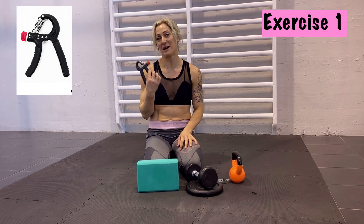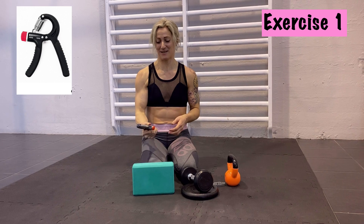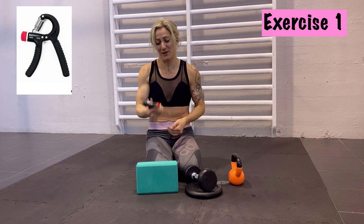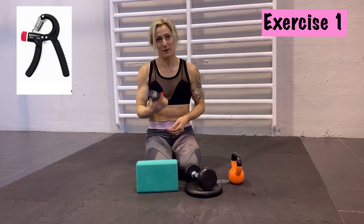Number one, if you have this — it's really easy to buy on Amazon or wherever — it's one of these small machines for grip. You just press in and release. One thing I do is I do it really fast, as much as I can until the hands just give up. Press as fast as you can until your hands basically fall asleep or you can't press anymore. So this is one exercise.